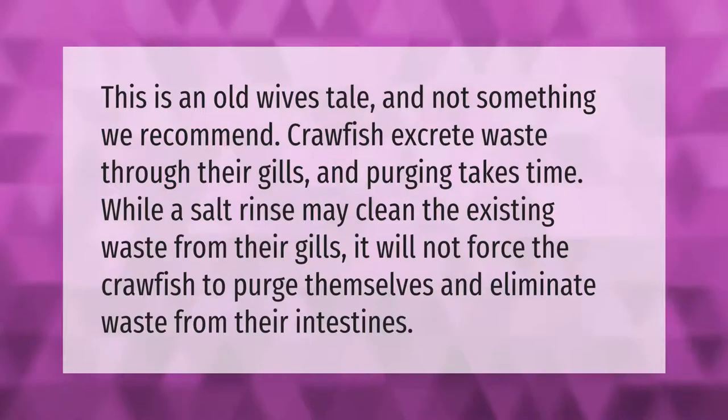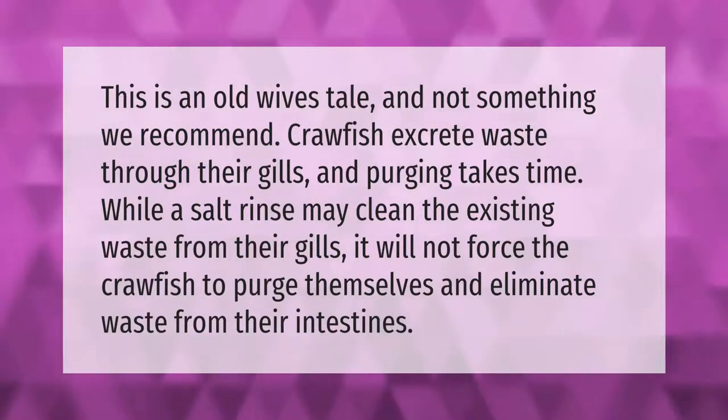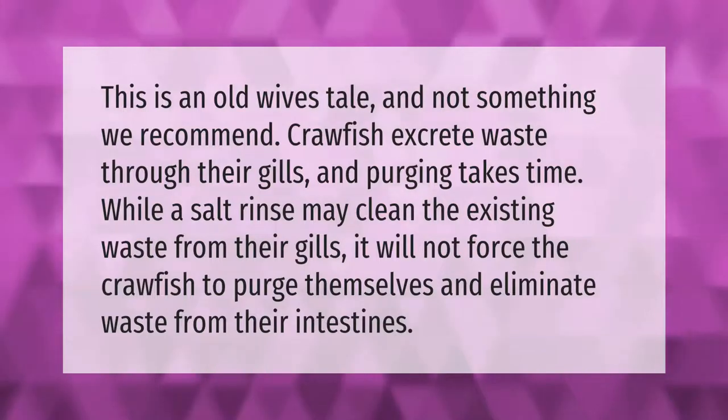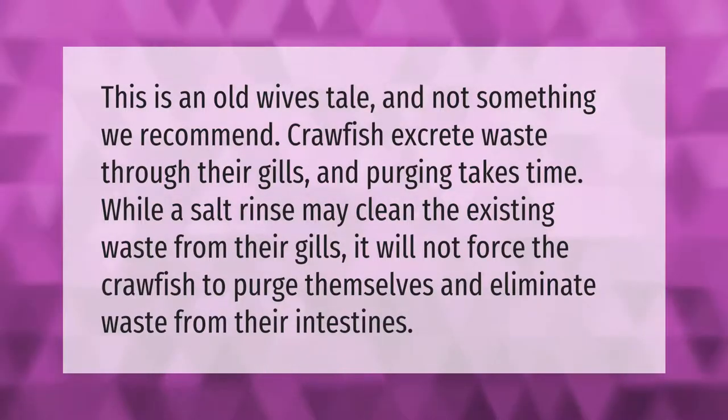This is an old wives tale and not something we recommend. Crawfish excrete waste through their gills, and purging takes time. While a salt rinse may clean the existing waste from their gills, it will not force the crawfish to purge themselves and eliminate waste from their intestines.